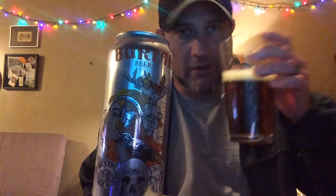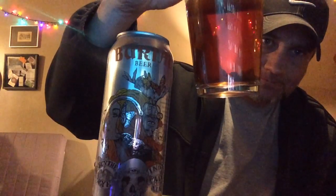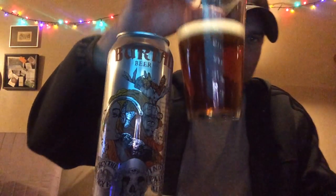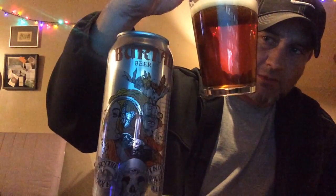Oh yeah — this is pretty dark, well, not really dark. Definitely filtered. It kind of looks weird in the video. It's more of a darker straw, golden-type color.